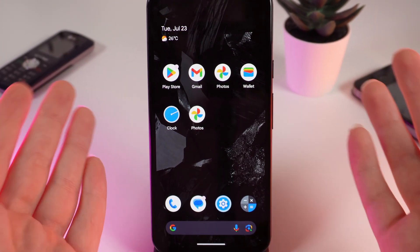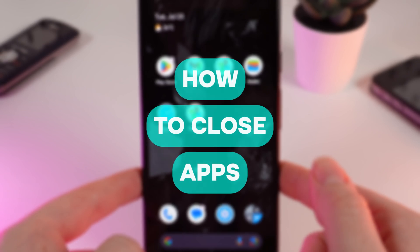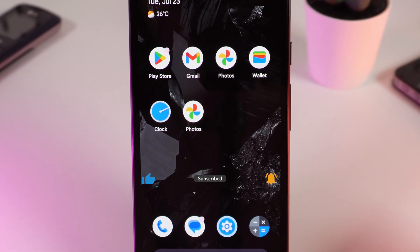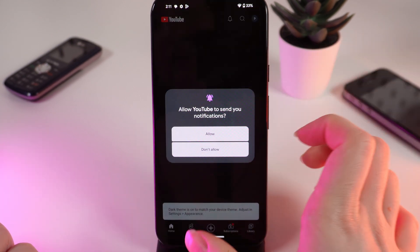Hello guys, and in today's video I'll show you how to close applications on your Google Pixel 8a. Let's get started. But firstly, don't forget to follow to see more useful content. So for example, let's open YouTube.